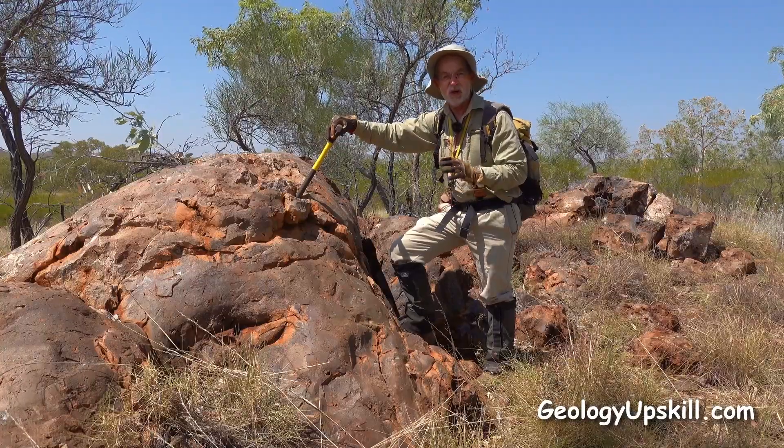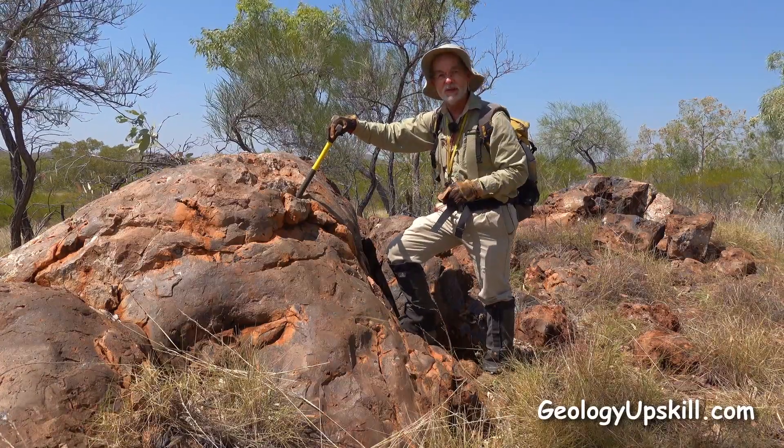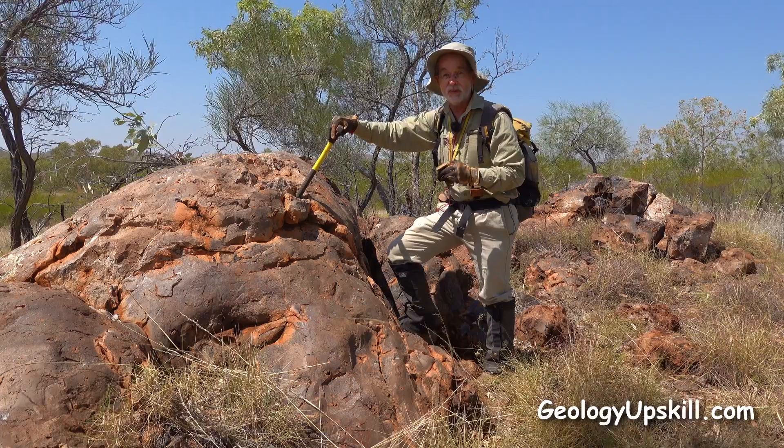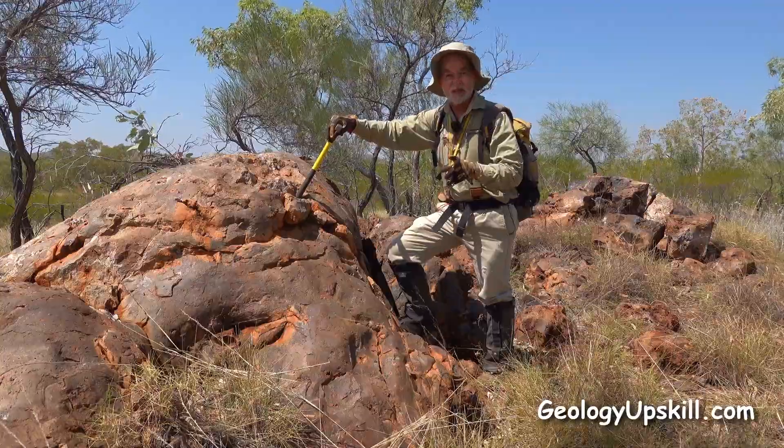So if you're working in a hot subtropical environment like this one and you come across a nice big outcrop of jasperoid silica with some nice brown colours on it and a conchoidal fracture surface, take a sample.